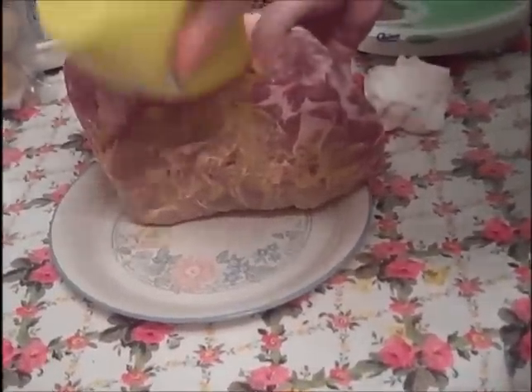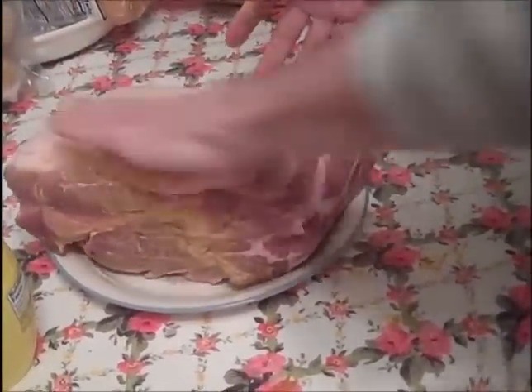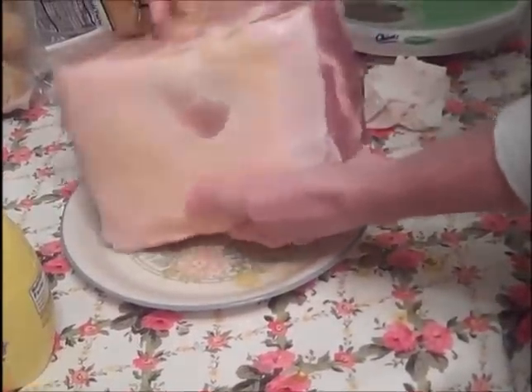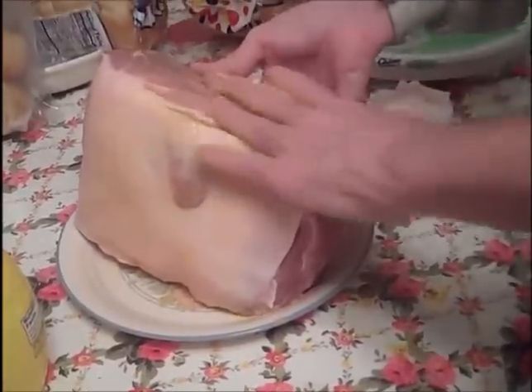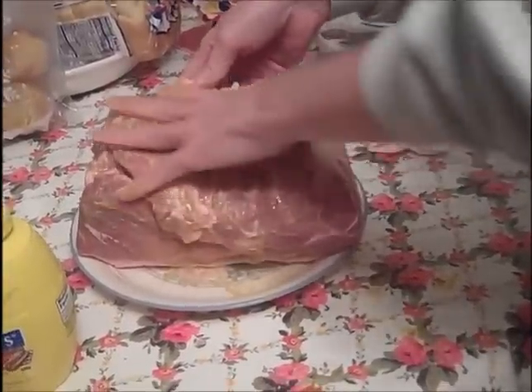So it gets coated on all the sides, even the fat cap, which I'll leave on. Sometimes you can trim that. If you're cooking competition, you leave that on so it helps to render. I'll leave this on here — get it all coated like this.